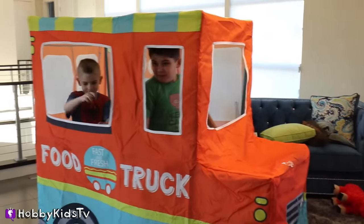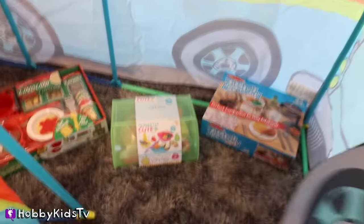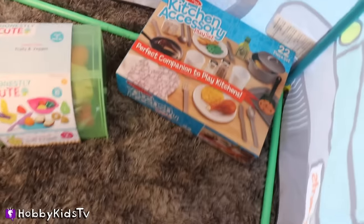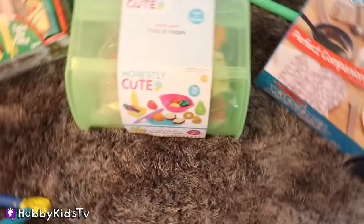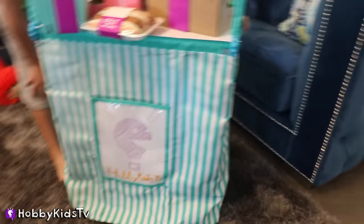Guess what? There's surprises hiding in here — food surprises, guys. Let's open these up and have a food truck party. And look, Hobby Bear has some food for sale at his market. That looks delicious. It's the Hobby Kids TV Mart.